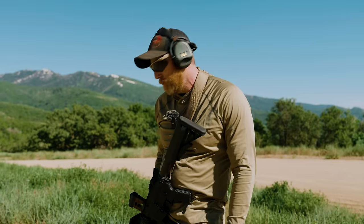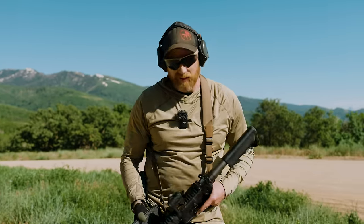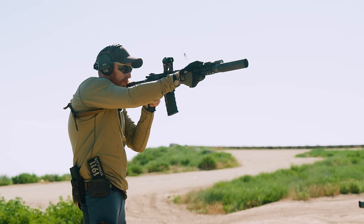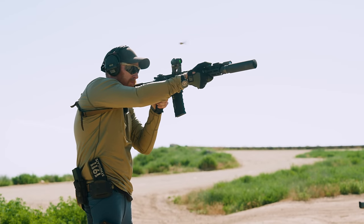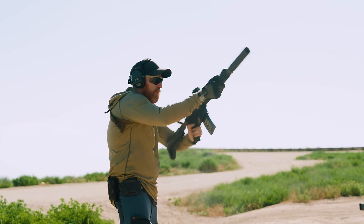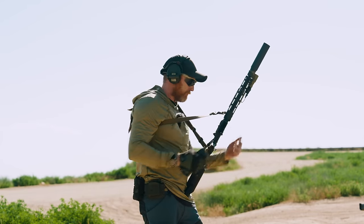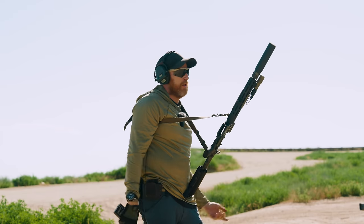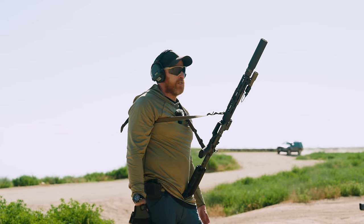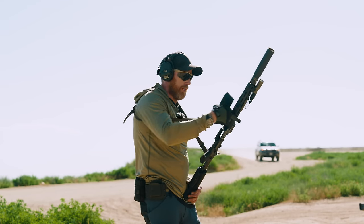180 plus 90 — 270 rounds in not a lot of time. After about three hard mags, that's 90 rounds in less than five minutes, she gets warm. That's natural. That's what guns do — they produce heat.